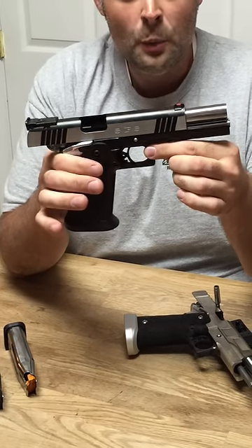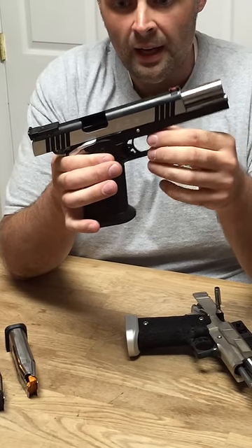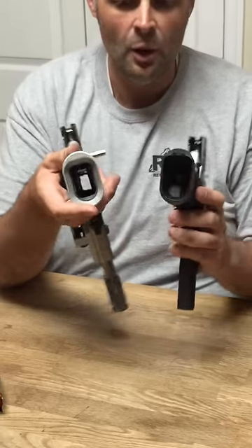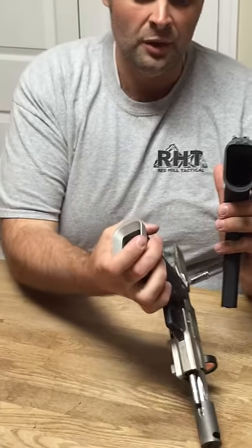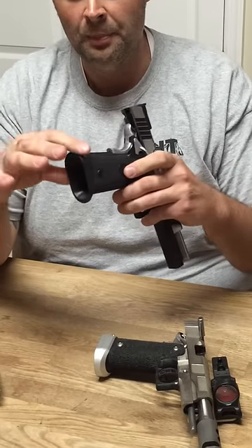This is a two-piece type frame similar to the STI Edge. It has the three bolts that hold the frame on. The coolest part about this gun versus the other open gun is the integrated magwell that becomes standard in the frame. To get the magwell you don't have to pay the extra that most of us are paying to add magwells on and have them fitted — it comes built right into the plastic grip.